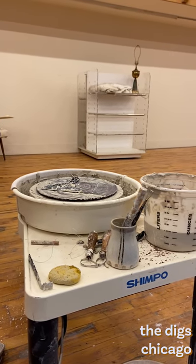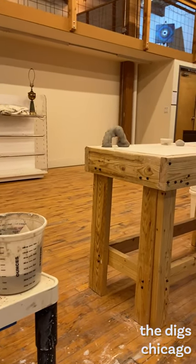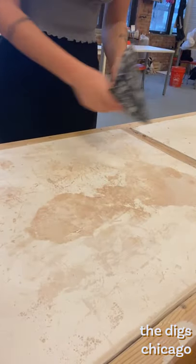Hi, I'm Zoe Minzenberger, co-founder of The Dig Chicago. We are a non-profit art studio focusing in ceramics located in the West Town neighborhood. Today we are talking about beginner throwing and my favorite practices for making pots on the wheel.